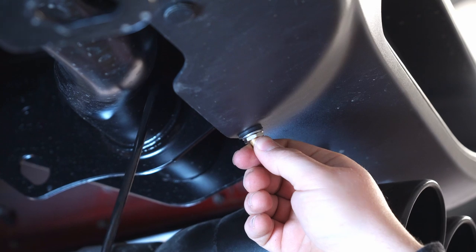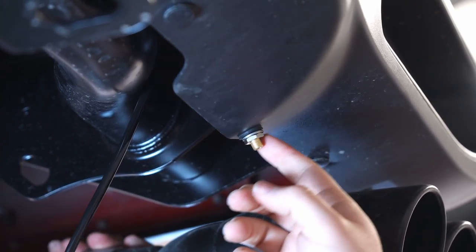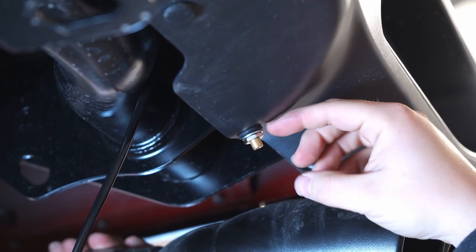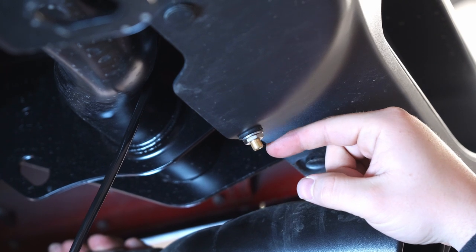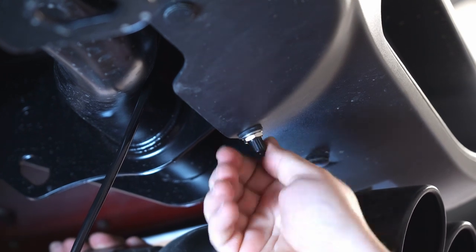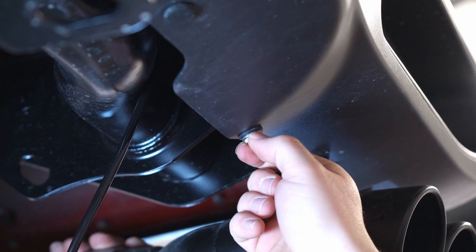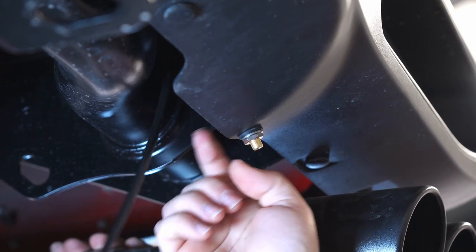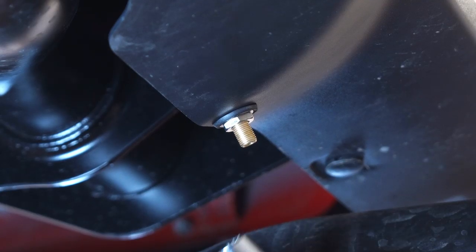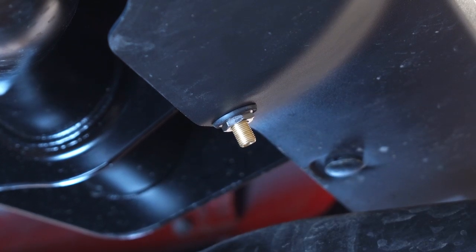We've decided to put the air fill up here in the factory location where one of the push pins is. All we did was pull out the push pin and push the valve through from the back with the valve facing us. It gets a rubber washer, a standard washer, and then a nut. Once tightened down you can finish it off with the included cap. Use a half-inch socket or half-inch box wrench to get it nice and snugged up — you can see the rubber's compressed and everything is good and tight.